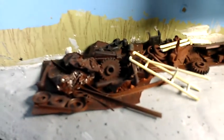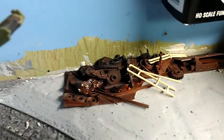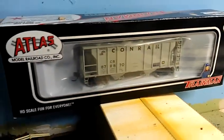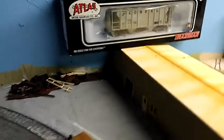Over here is the scrap yard — still the same, but I added some junk I had laying around. I took a piece of styrene, glued everything to it, sprayed it with a primer red color, then added some black to make it look rusty. There's a Conrail hopper — that's my next one I'm gonna be weathering.